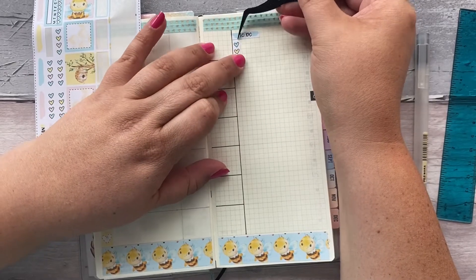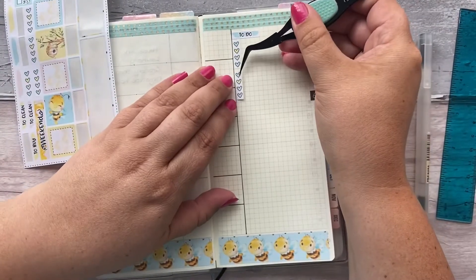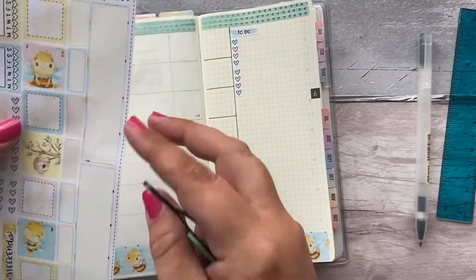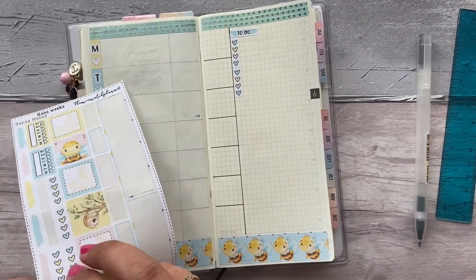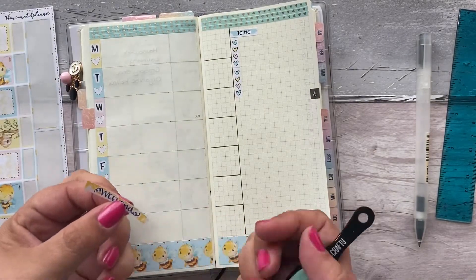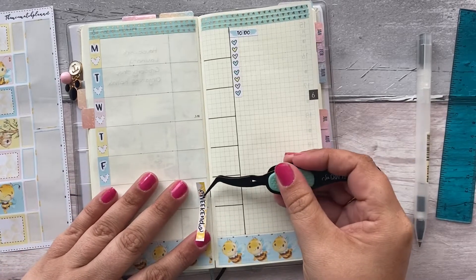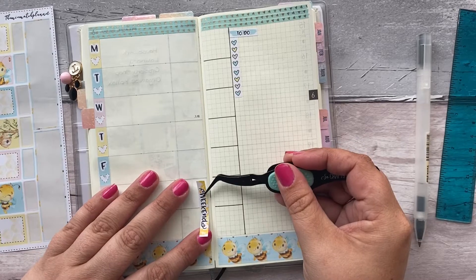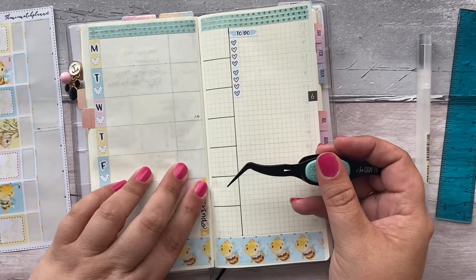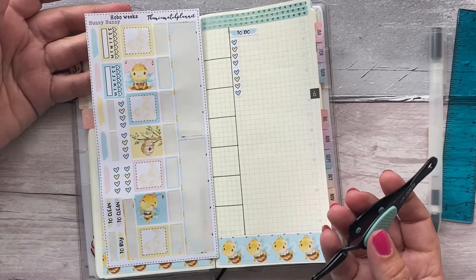The lovely lady that I am working with may have things for me to do, so it's a good idea to have somewhere to write them down. I've just noticed that the weekend banner looks like honey — it actually looks like honey! That is just too cute. I don't know how I'm going to handle this kit — I just love it.